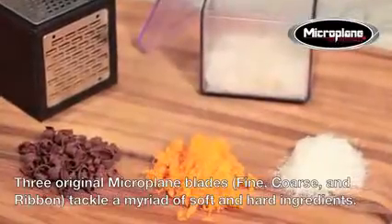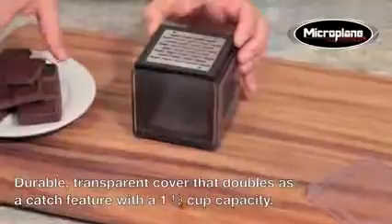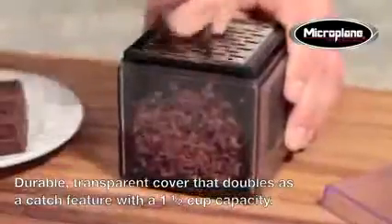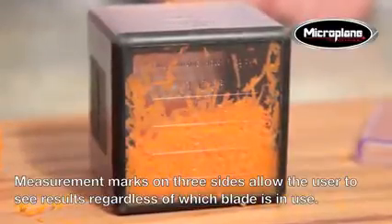The blades handle ingredients like parmesan cheese, carrots, and chocolate. The cube has a durable transparent cover that doubles as a catch feature with a one and a half cup capacity. Measurement marks on three sides allow the user to see results regardless of which blade is in use.